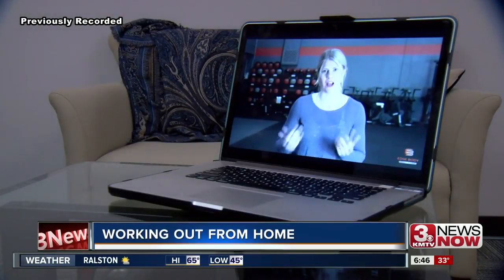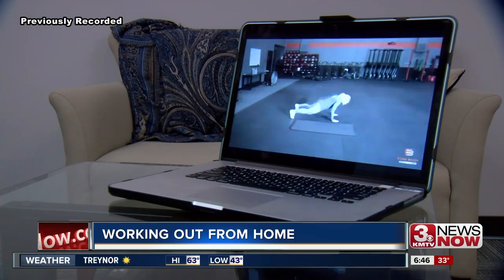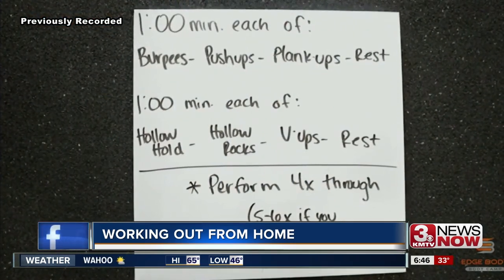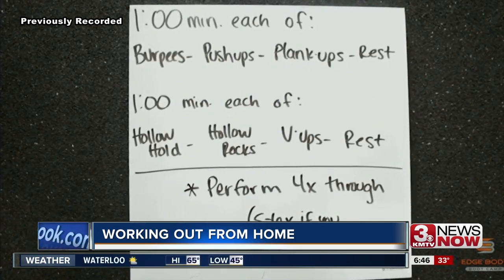Missy says this is just one example of the workouts she posts on her home and on-the-go workout series blog. Originally designed for her members who were traveling on vacation or for work, it's now open for anyone to try out for free. Exercises include burpees, push-ups, plank-ups, and three ab moves.